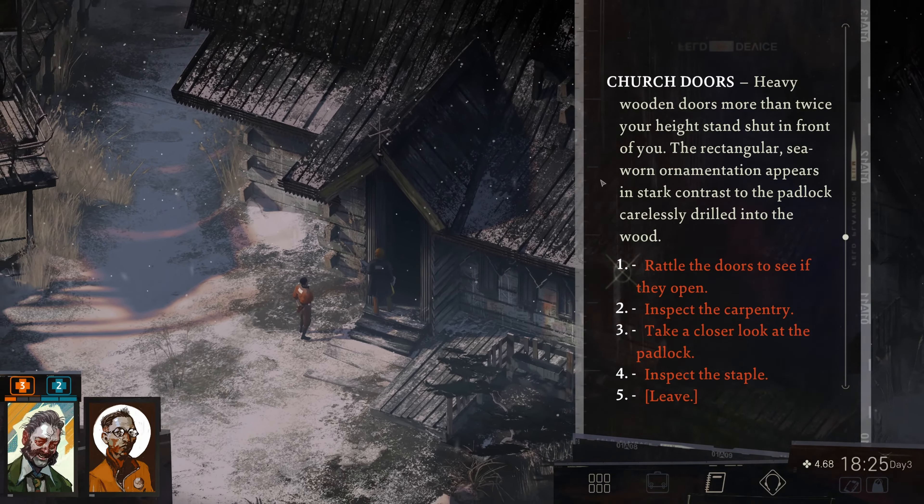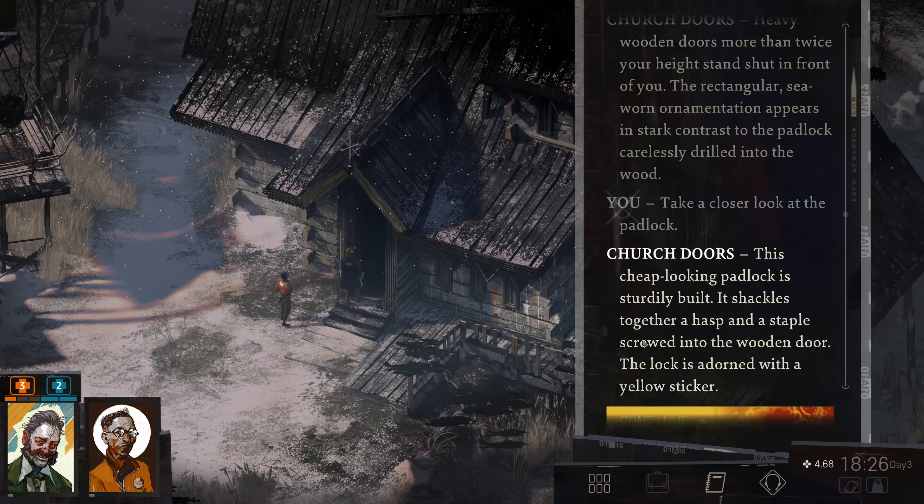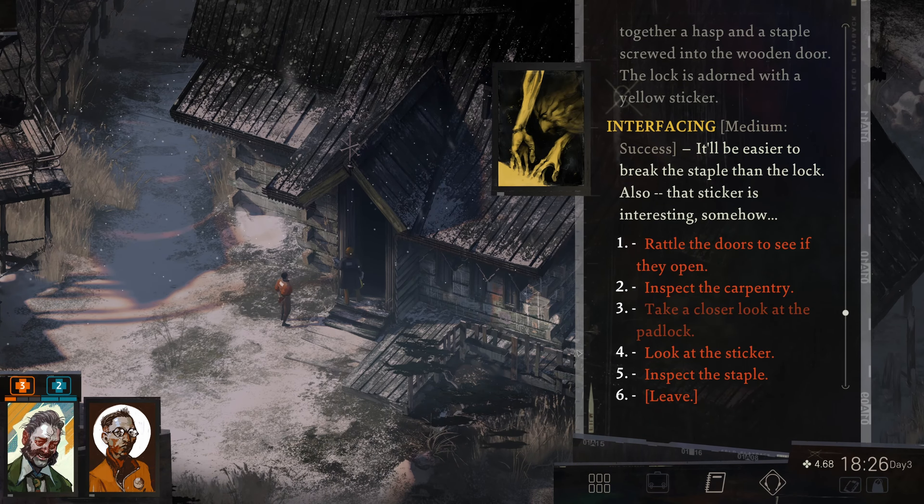Heavy wooden doors, more than twice your height, stand shut in front of you. The rectangular sea-worn ornamentation appears in stark contrast to the padlock carelessly drilled into the wood. There's another padlock — padlocks are our nemesis. This cheap-looking padlock is sturdily built. It shackles together a hasp and a staple screwed into the wooden door. The lock is adorned with a yellow sticker. It'll be easier to break the staple than the lock.